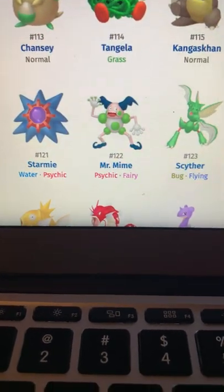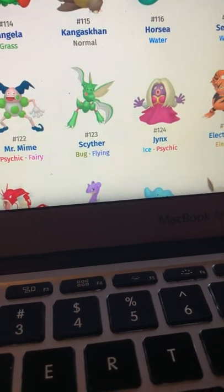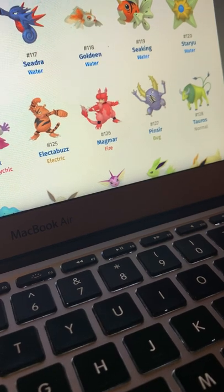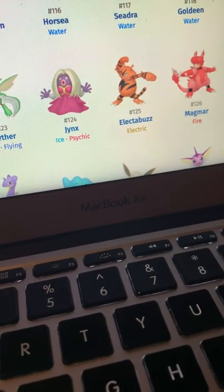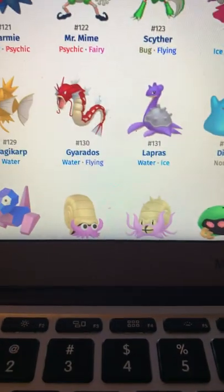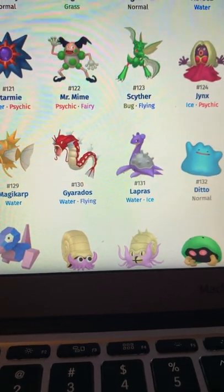Mr. Mime is decent — don't like the Pokémon but the shiny is at least decent. Scyther is really good. Jynx — never really had an opinion on the Pokémon so don't really have an opinion on the shiny. Electabuzz and Magmar are good. Electabuzz actually kind of looks like a tiger. Tauros is barf green — never really liked that. Pinsir looks good.